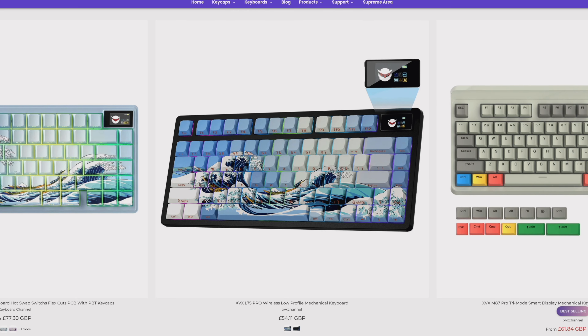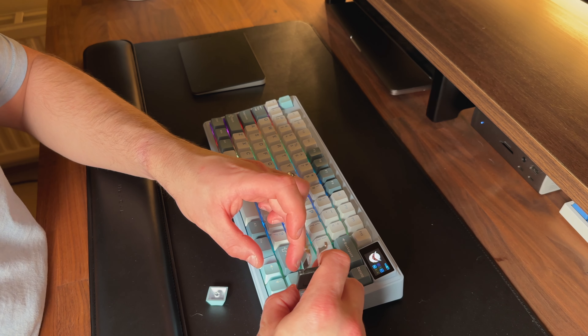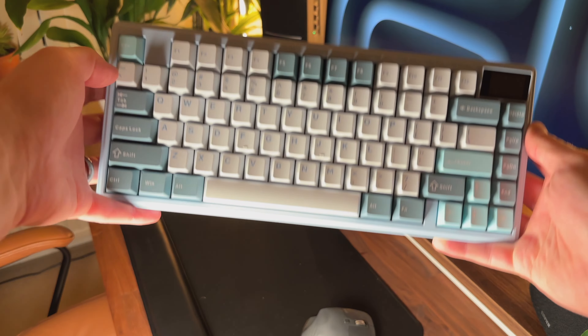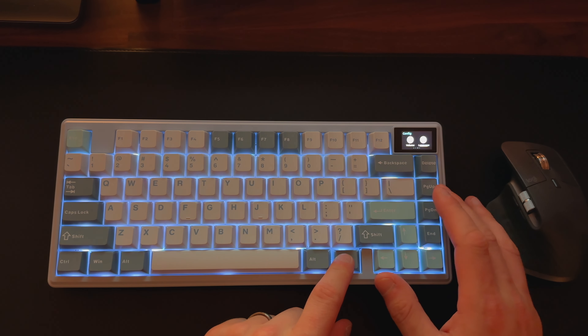XVX is a brand which produces a wide range of keyboards that are reasonably priced and shipped to most countries worldwide. Their keyboards are customisable, well made, and aimed at anyone with an interest in keyboards, whether for office work or gaming. Here I've been given the XVX K75 Pro to review. XVX provided me with this keyboard to try out, so let's see if I actually like it.